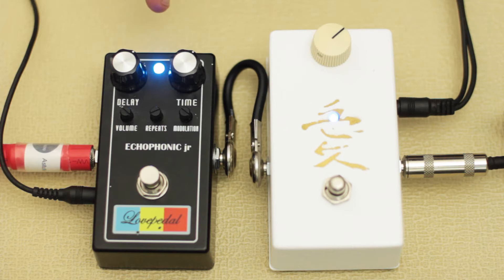Hello internet pedal people! Howdy, we're back with some Love Pedals today. We've got a delay which is the Echophonic Junior, and the Church of Tone C-O-T-50 — and this is the Kanji version of it as well.